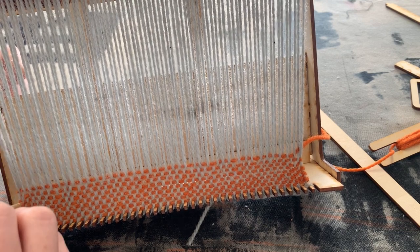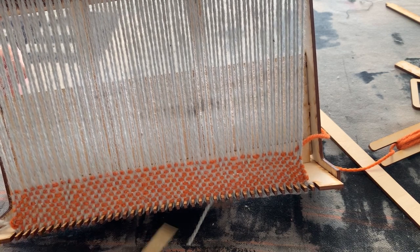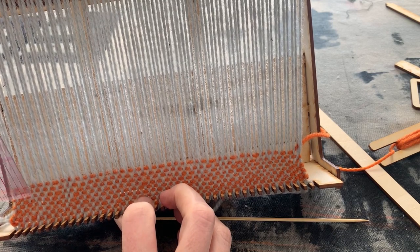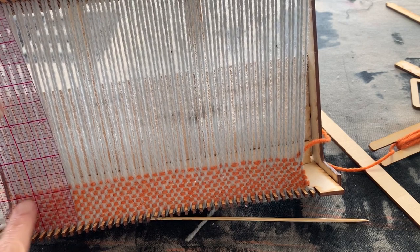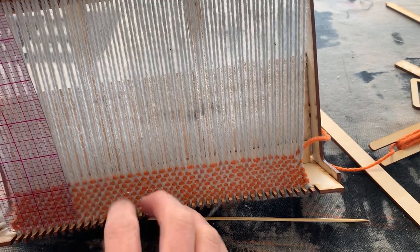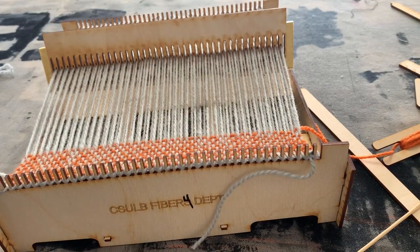That's the first inch, and it should be eight pieces of yarn per inch based on the yarn provided — eight across with the warp. On my ruler you can see it's just about one inch; those eight pieces of yarn fill it up. It's slightly over, but it'll get more packed down as we keep weaving — less than an eighth of an inch over.